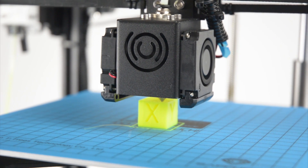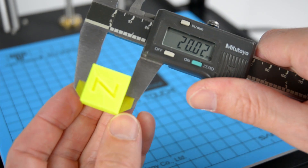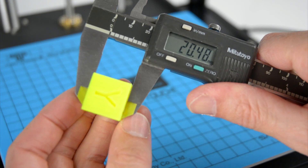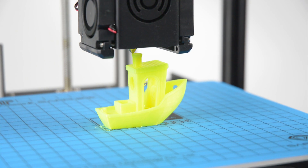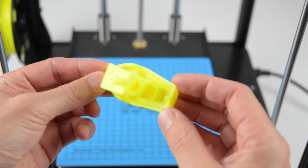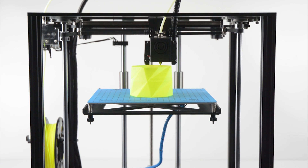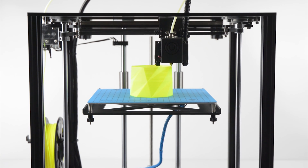The print quality of the first test prints for the calibration cube and the Benchy boat both turned out well considering a standard slicer profile was used. These were both printed at a 0.2mm layer height and at 60mm per second. There was some minor stringing present on the boat which can be adjusted in the slicer settings.